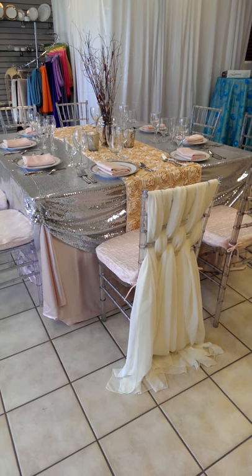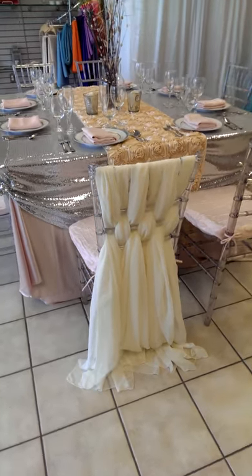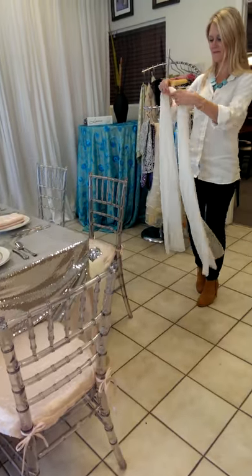At U.S. Tent, we're really having a lot of fun with sashes. For instance, look at this chiffon basket weave on a shivari chair. It truly is the rage. Molly in our linens department is going to demonstrate how this is done.